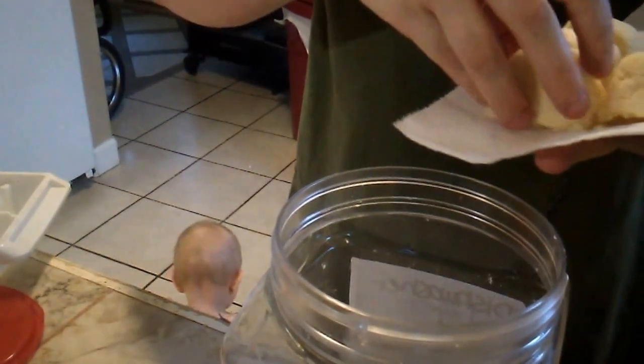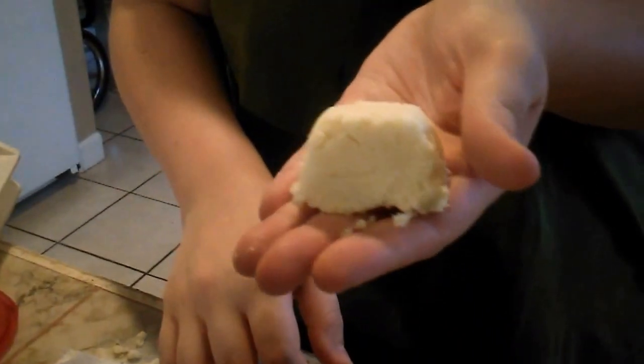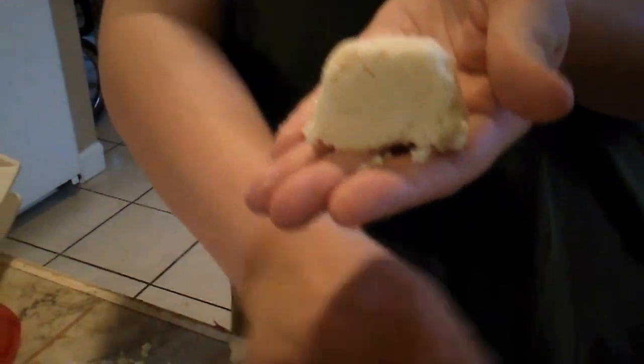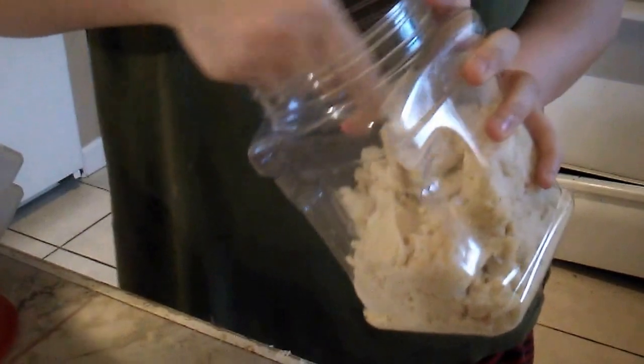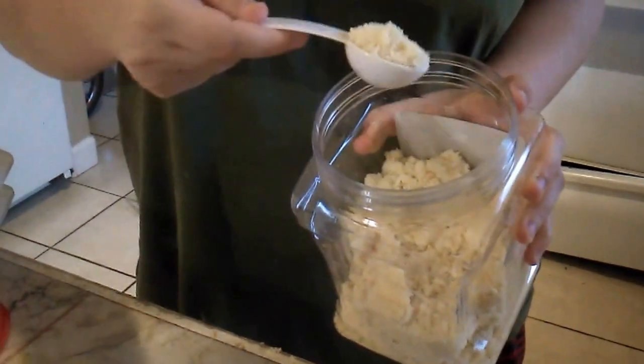When you flip them over, you'll probably need a napkin because there will be a little bit of fallout. And then you can just put them into the container as cubes like this. Or if you add a little more lemon juice, you can have it as a powder and you'll just put in one to two tablespoons into your dishwasher.